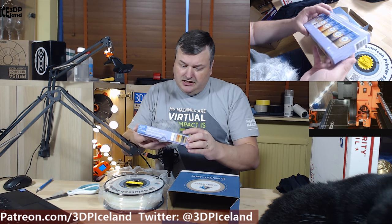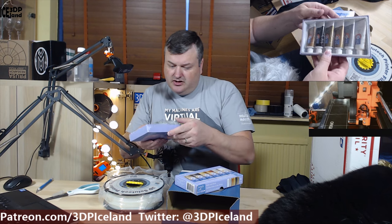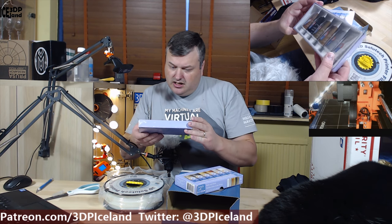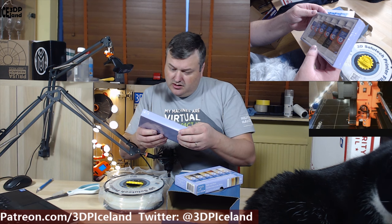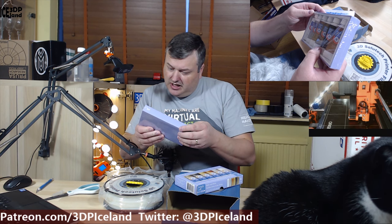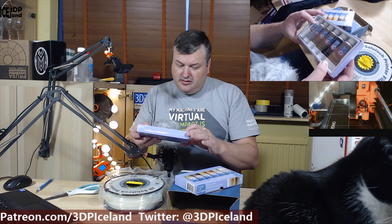Then he sent six pieces of metallic acrylic paint set. Several — six different metallic acrylic paints: silver, copper, old gold, metallic black, bronze, and pearl.